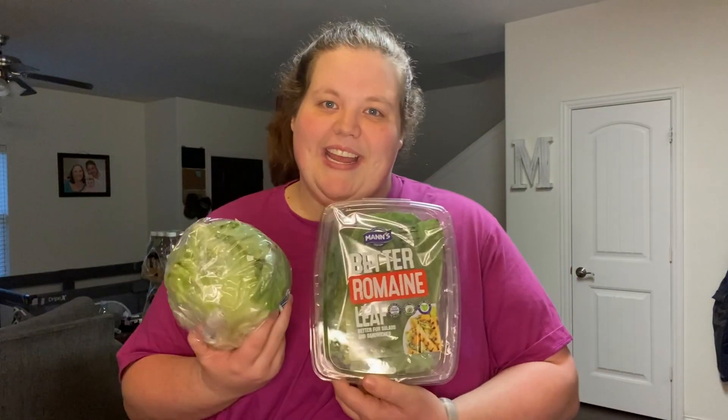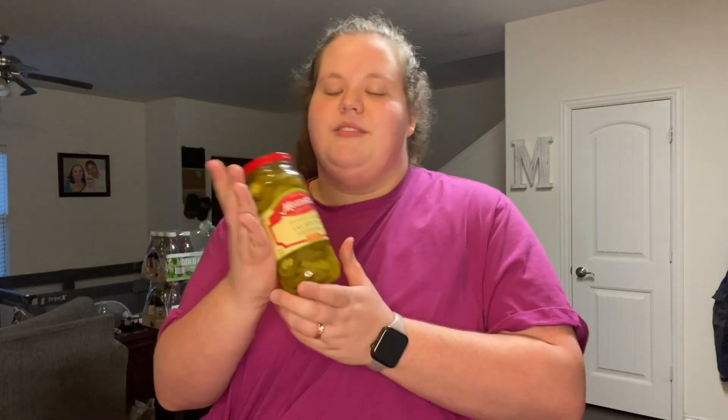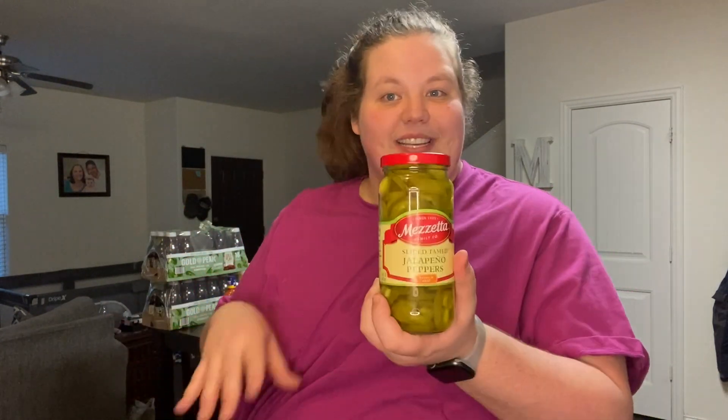You're going to start off with some kind of ground meat. Tonight I'm doing ground turkey, but you can use ground beef, ground chicken — whatever you've got is totally fine. You'll also need some lettuce; I'm going to use both romaine and iceberg. You'll want to dice an onion, and another topping I'm using are these tame jalapeños — they're medium heat, so if you don't like a lot of spice, the mild ones are right up your alley.